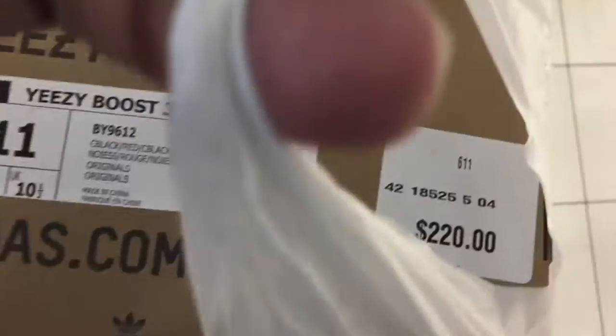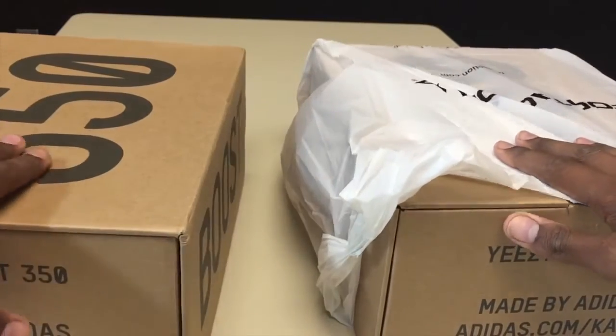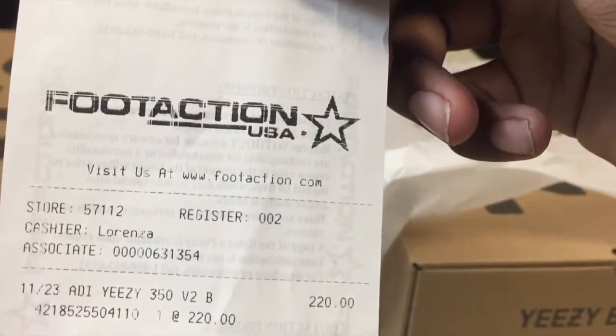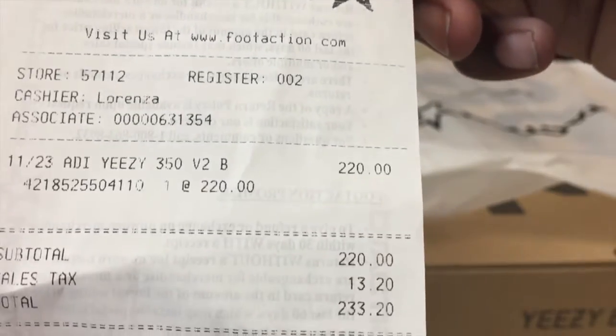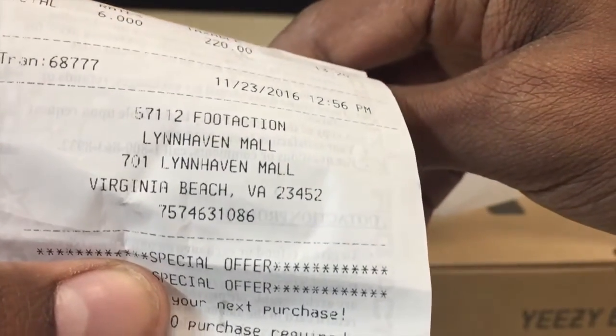What's going on y'all, just picked up some Yeezys. Let's get into this retail versus PK review of the Core Red Yeezy 350 V2. Here's the receipt — date 11-23, Adidas Yeezy 350 V2 — that's the price, that was the total. Here is the mall where I picked these up. Official receipt, come on y'all.